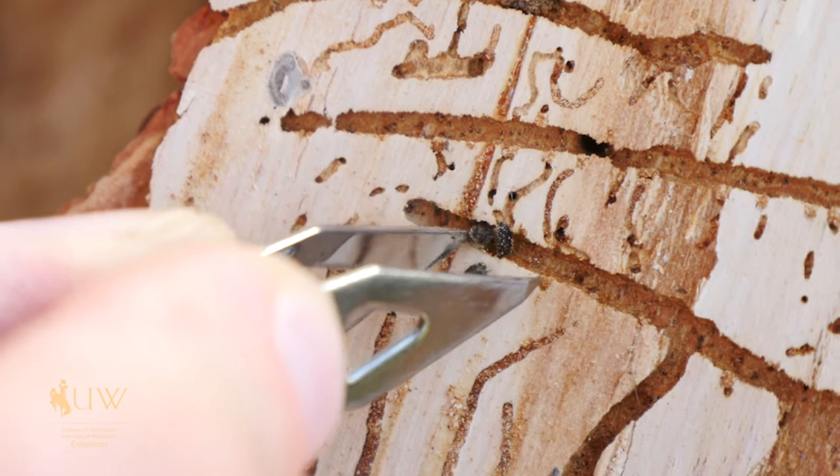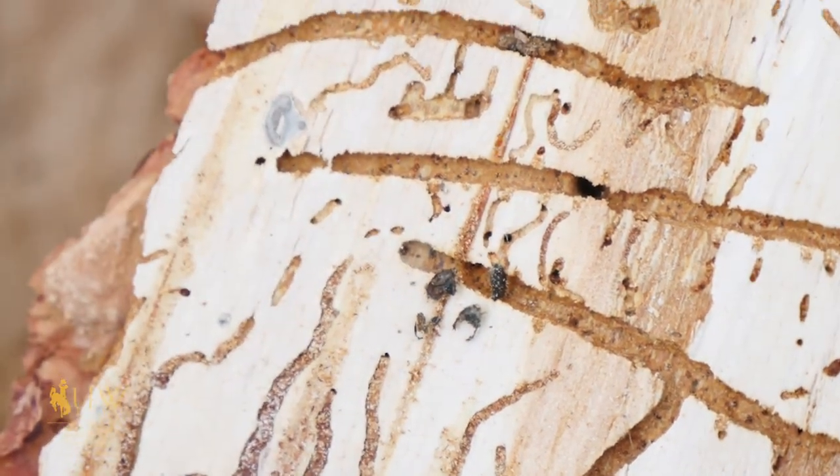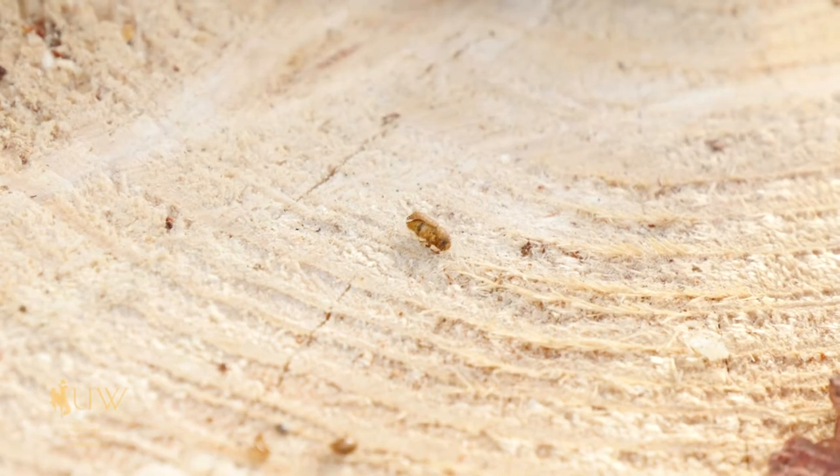Are there any controls or preventions for the trees surrounding this one? The approach is a treatment of the bark with an insecticide that's labeled for that, and when those eggs hatch, they will be exposed to the insecticide.